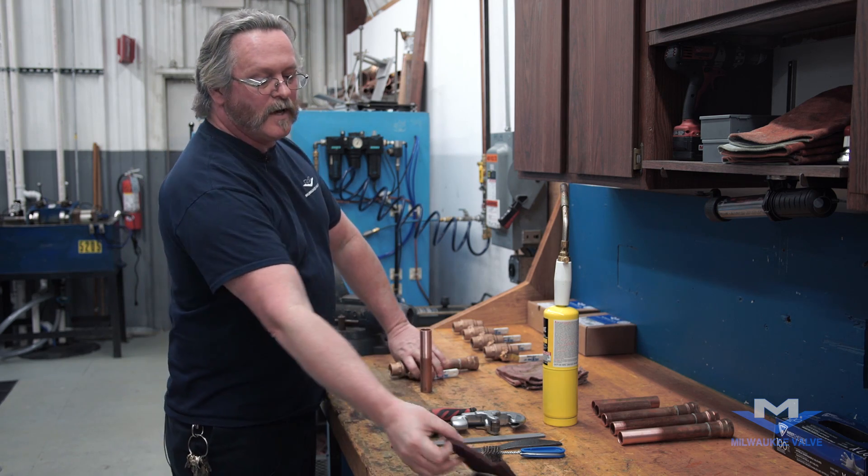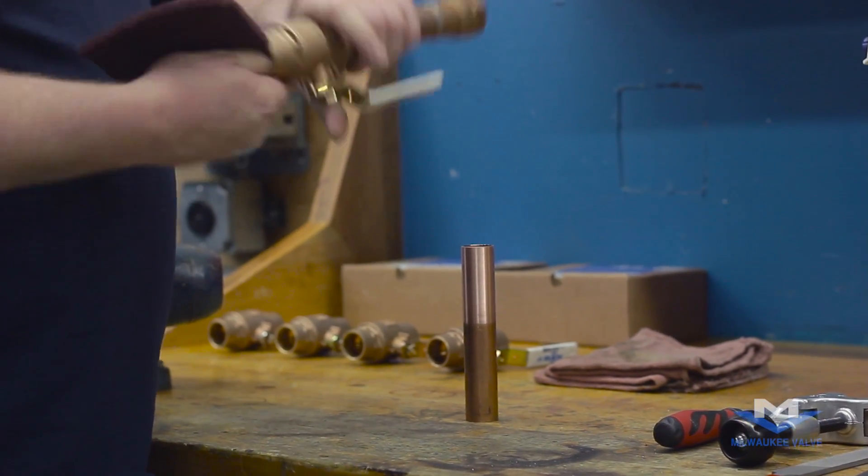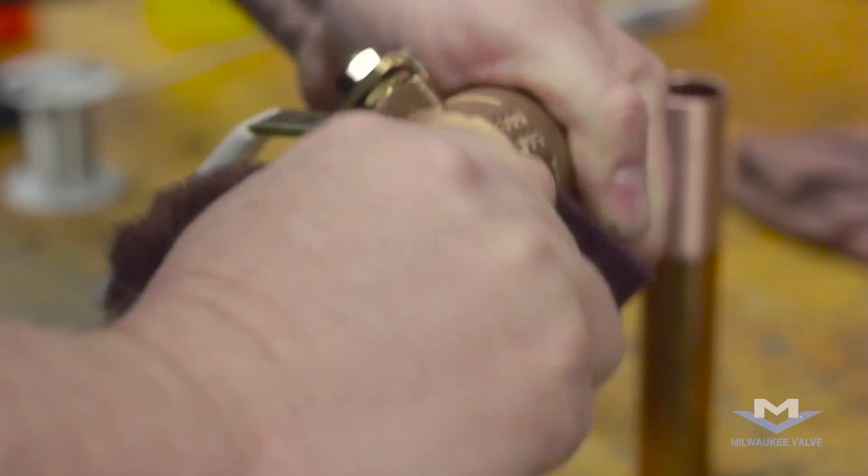You'll also want to do that on your solder cup. Make sure everything is clean and all the oxidation is off.